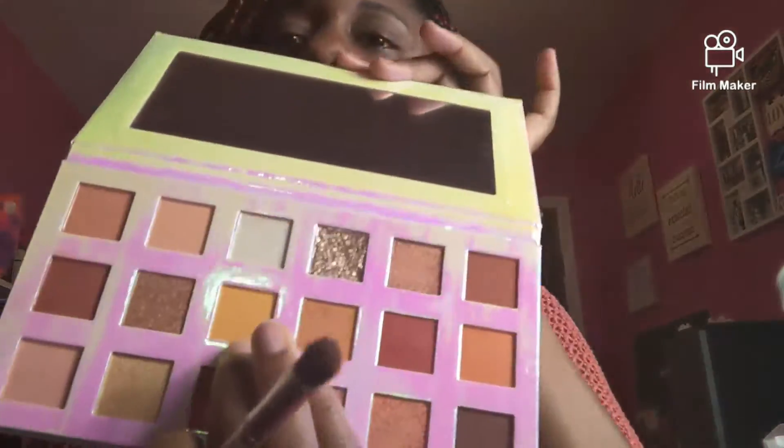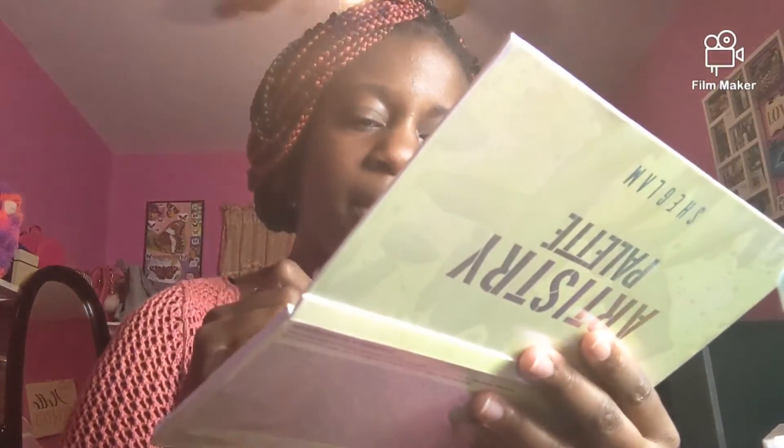Now we're going to take this pretty honey mustard color right here and we are going to put it in the center of the lid. Oh look at that — that is gorgeous! We're going to put it in the center and then blend it out.